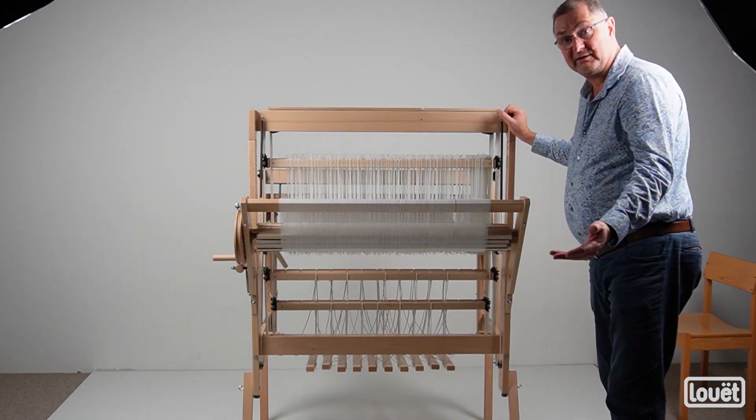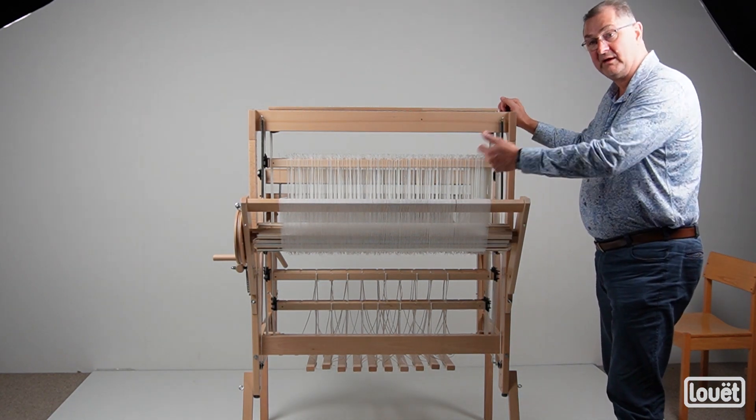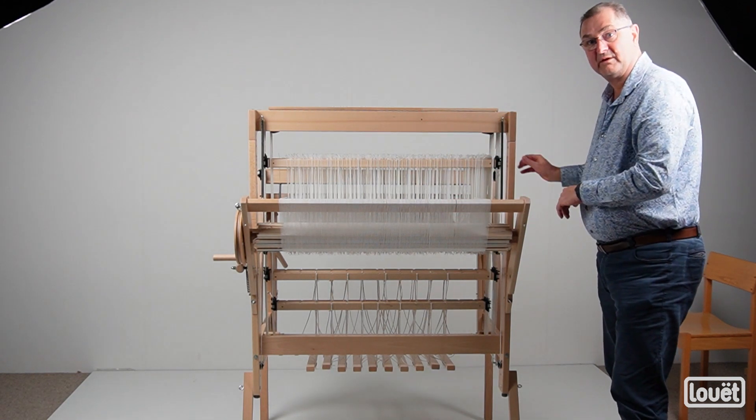When you want to remove the legs, you do the exact same thing in reverse. Have someone support one side, remove the legs on that side, lower the loom, and then repeat on the other side.